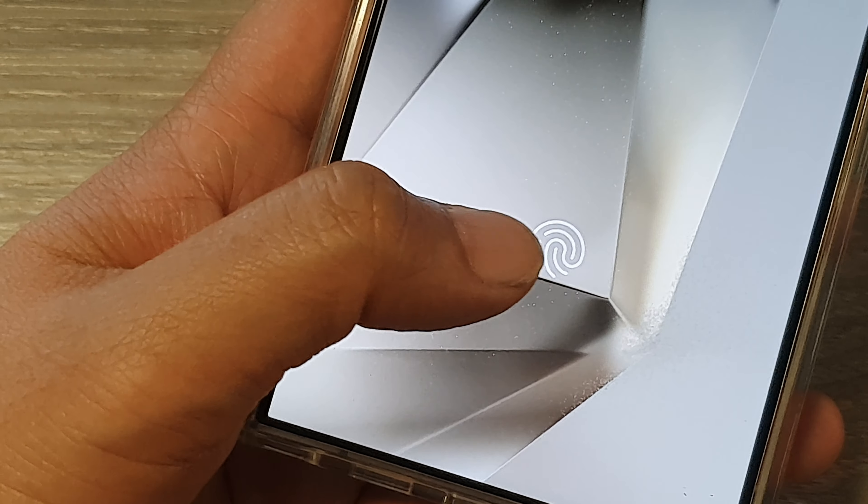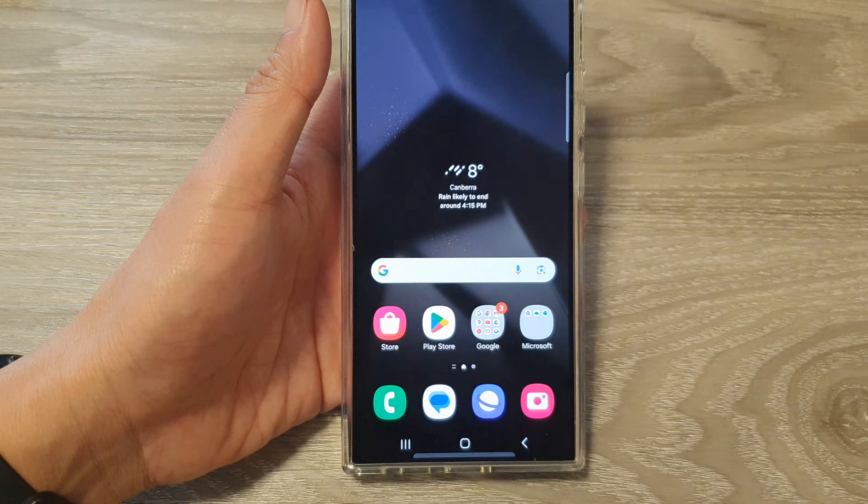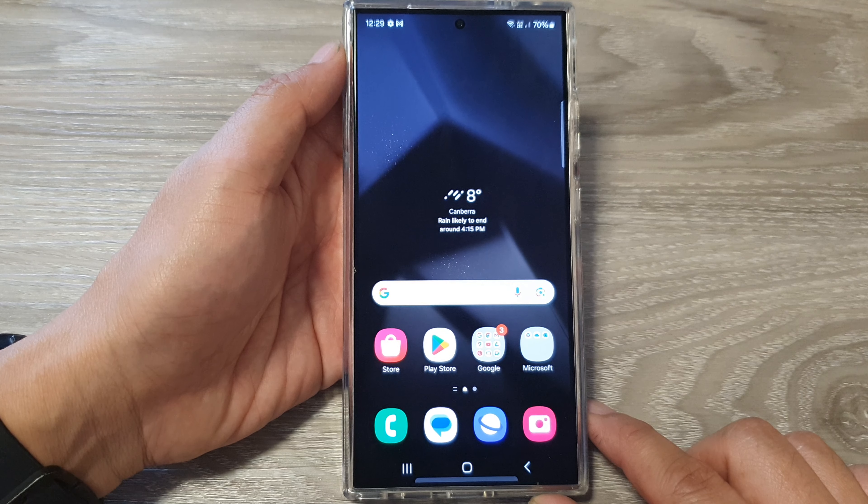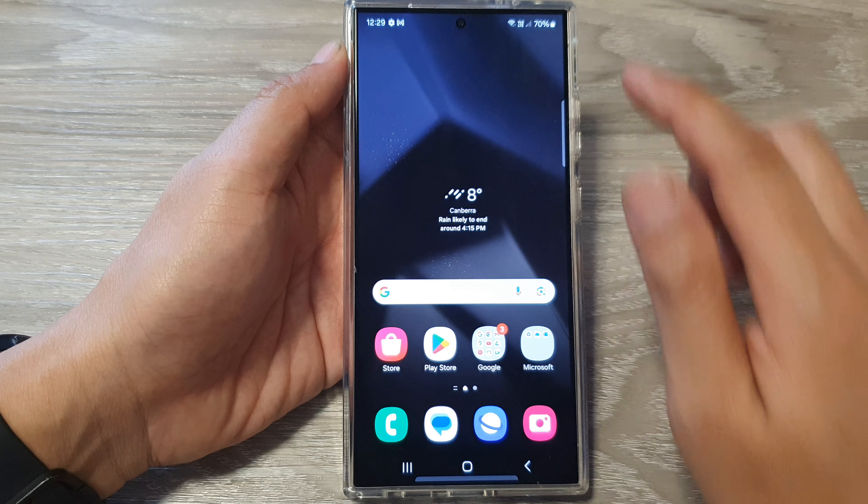To set up more fingerprints to unlock the screen on the Samsung Galaxy S24 series, first tap on the home button to return back to the home screen.